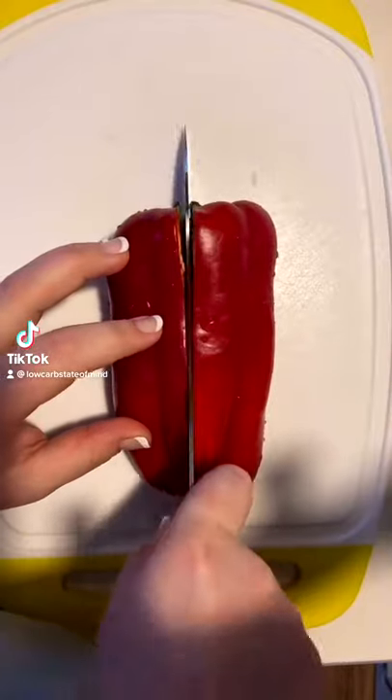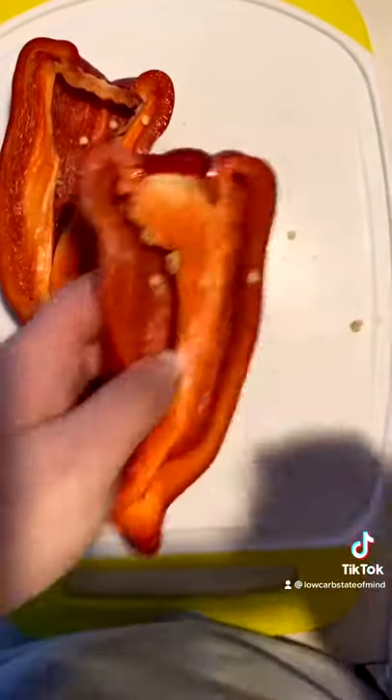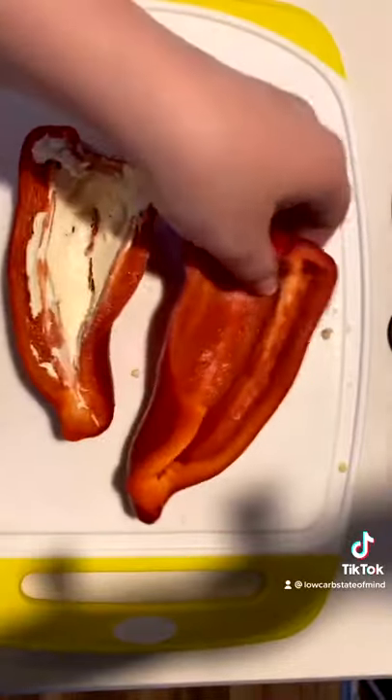I'm packing my boyfriend's lunch again. Today I made him a bell pepper sandwich. We both love these. I think they're just really crunchy and the red ones are a little bit sweet.